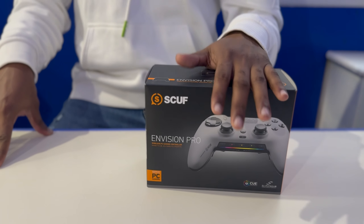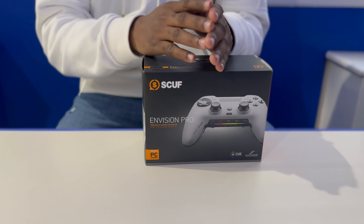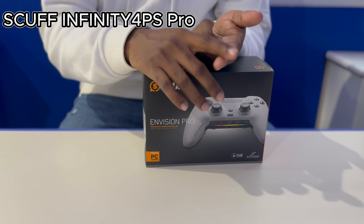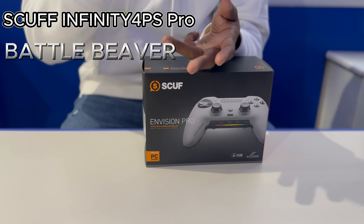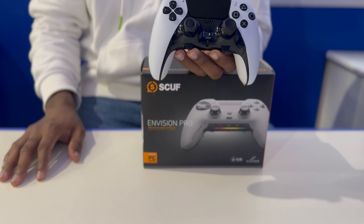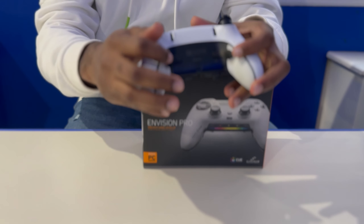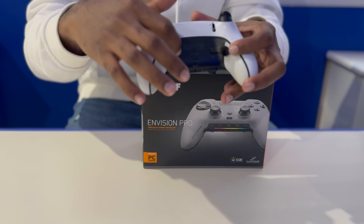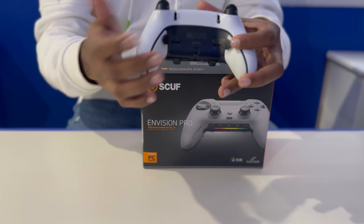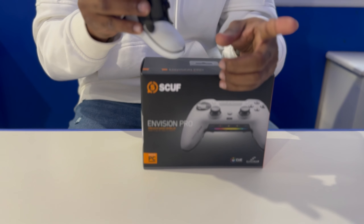Before I unbox this controller, I just want to say this is going to be my last bread spent on a controller. I did Scuf before, I did Battle Beaver, I did AM controller, and my most current was the PlayStation Edge. Now this thing is already broken because the paddles are iron but the inside where the paddles click is plastic, and that plastic inside is already worn. So note: this is my last controller.